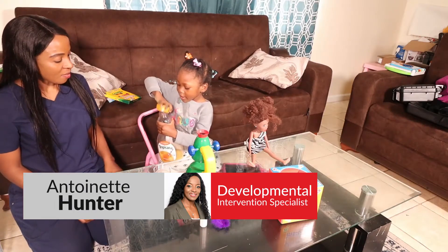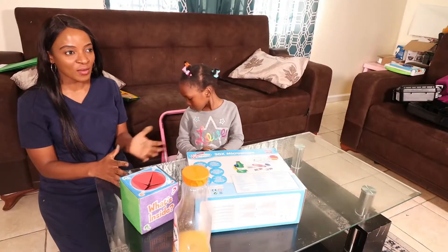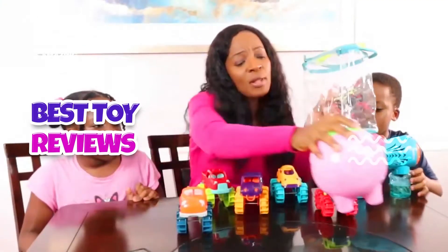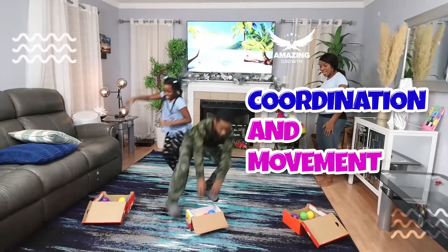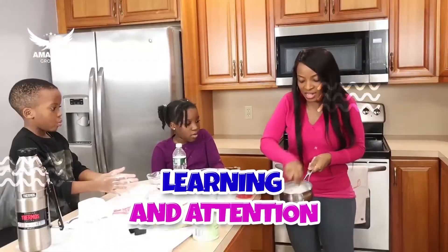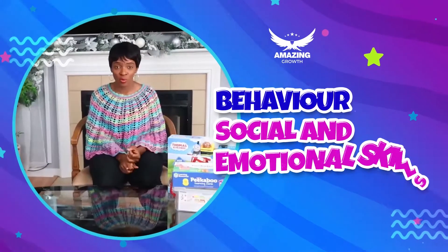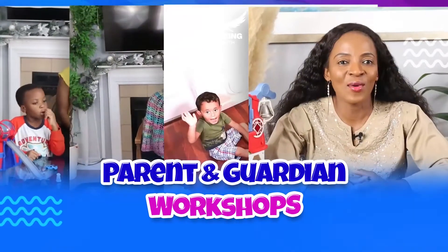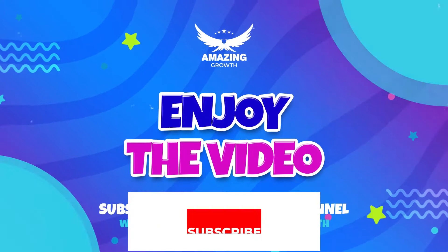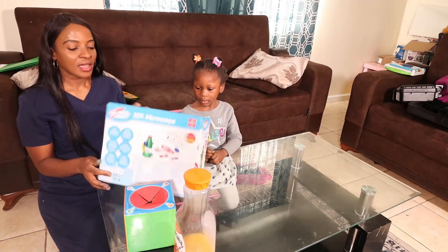Hi everyone, this is Internet Hunter again and Amira. I am a teacher and a developmental intervention specialist. On this video we are going to be working on a science experiment using a microscope.